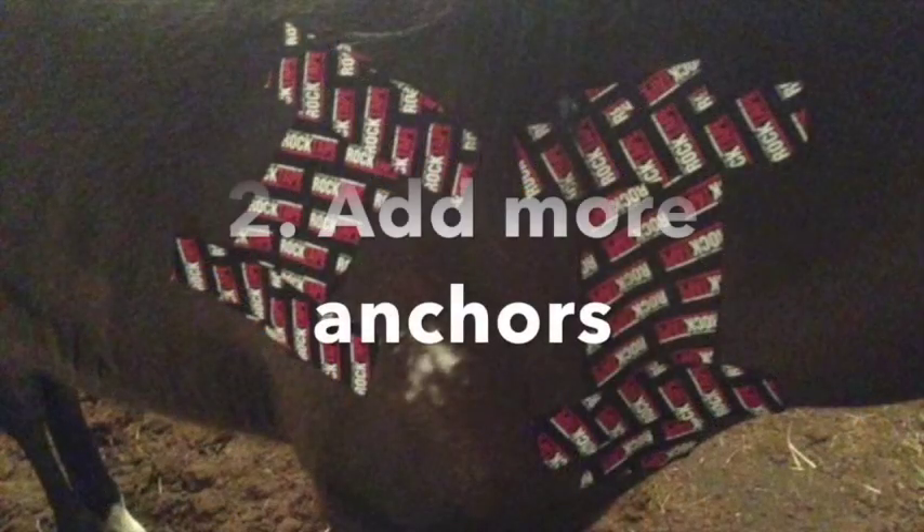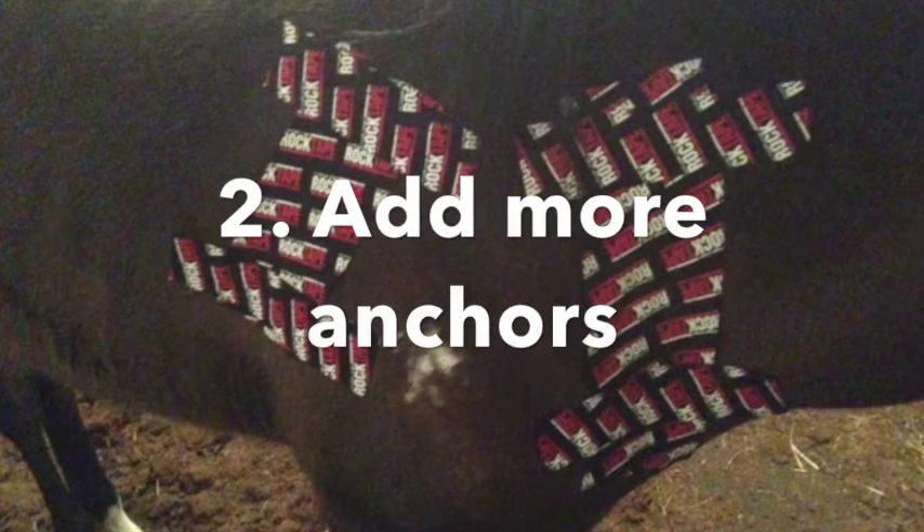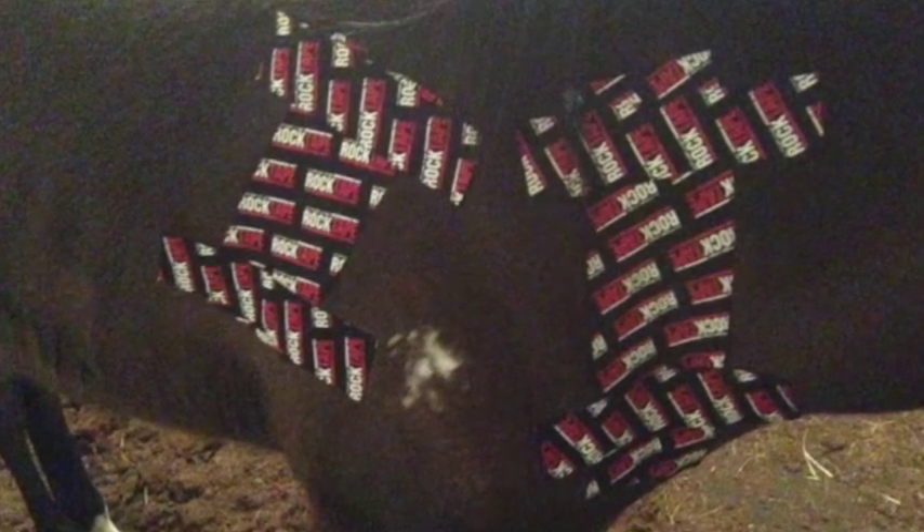The second trick that we can use is to use more anchors. These pieces that are running perpendicular to the Big Daddy pieces that you are seeing on the shoulder taping — those are our anchors. And if it is in an area that we know has a lot of movement and that the tape is not sticking as well,